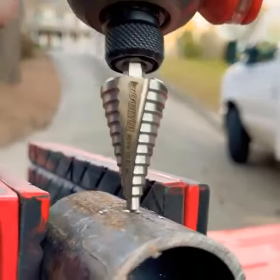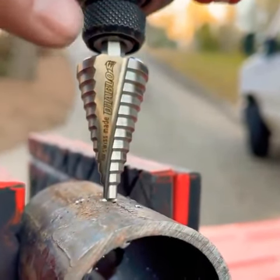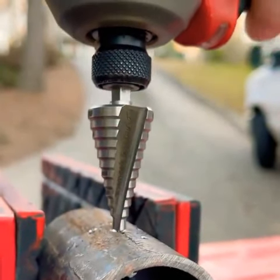All right guys, so we got some of the new Diablo Swiss-made step bits — veribits or unibits, whatever you call them. They're impact rated, which is great. You can put them in an impact with a quick release chuck on them. So let's give it a try and see how they are.